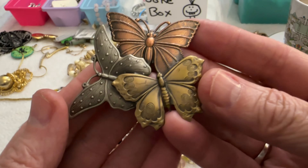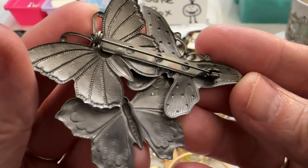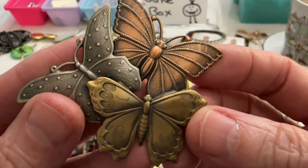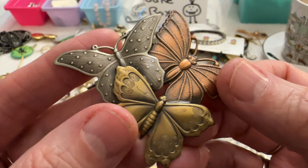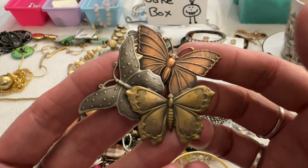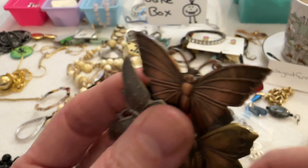And I have this — really pretty. I love that one. There's the back, I don't see anything written on it, but it is so pretty. It's like copper, brass, and silver tone combined. That is really cute. I'm going to say $8 on that one.